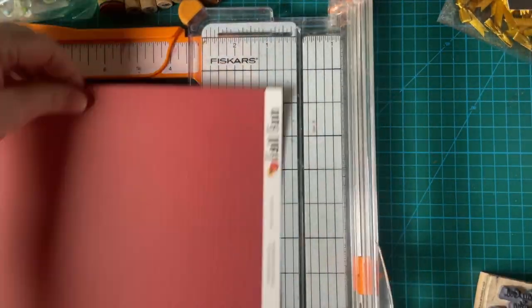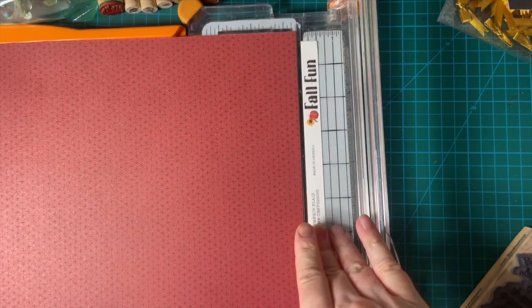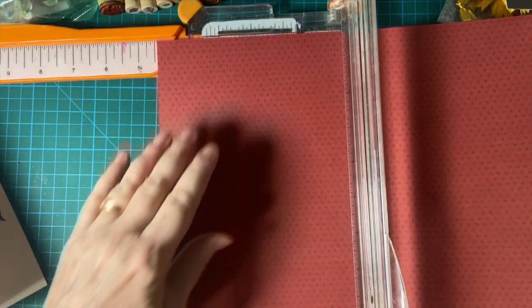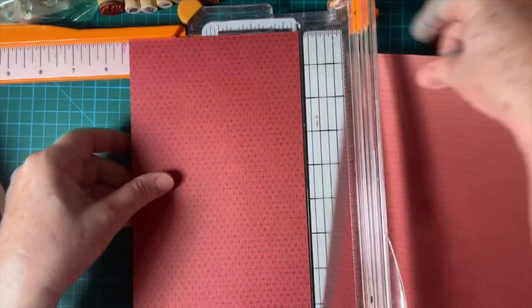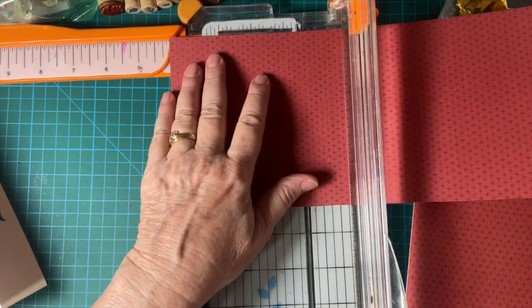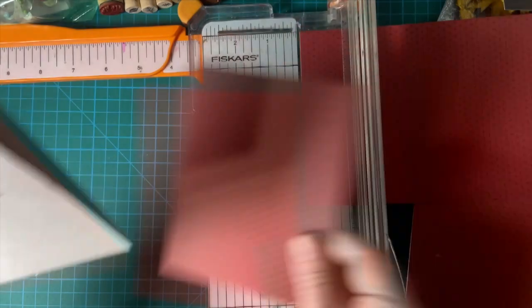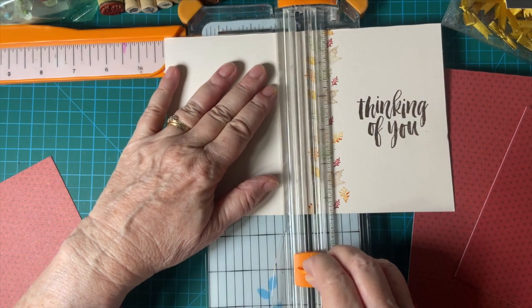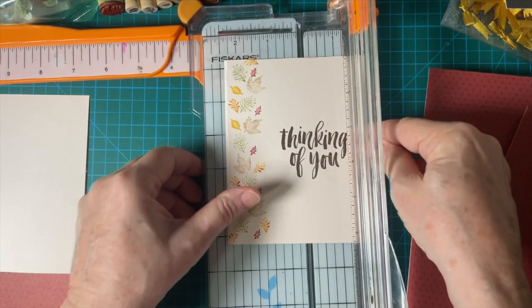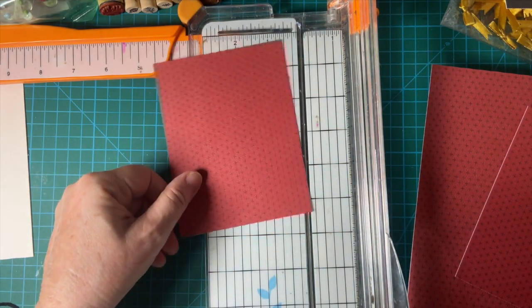First thing, as always, is to cut the piece off the bottom. Now I'm going to be doing a five and a quarter by four. And it is non-directional. So I'm going to cut this down. So this is five and a quarter by four.